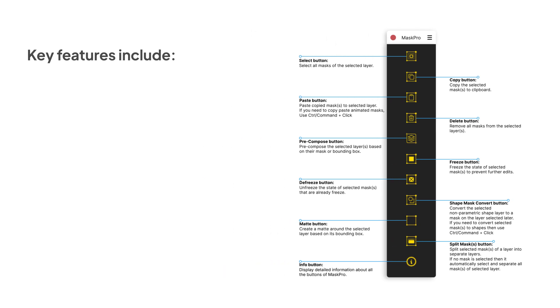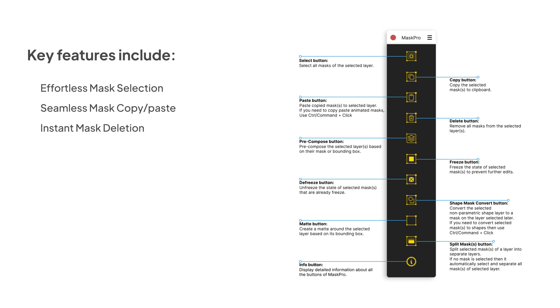Key features include effortless mask selection, seamless mask copy-paste, instant mask deletion, smart pre-composition of layers, and freeze-unfreeze masks.